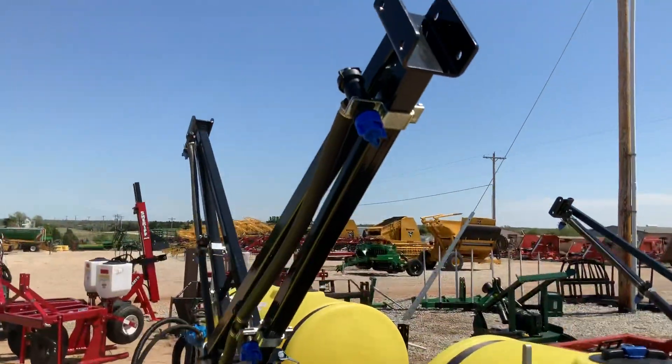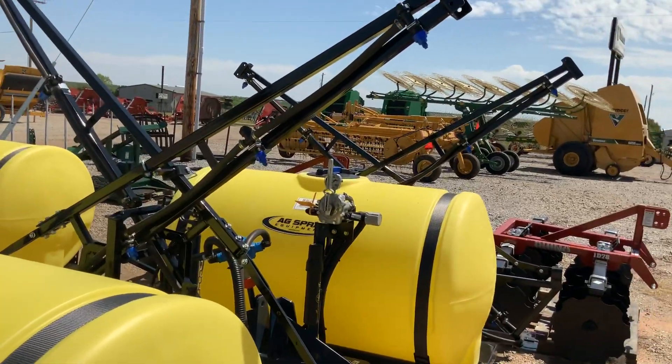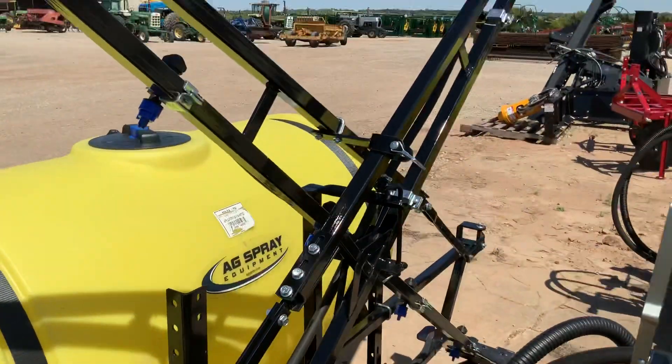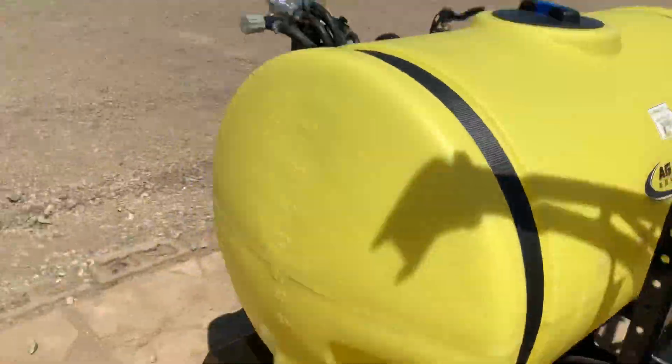And then the 21-foot Booms — they are the X-Fold Booms. They're very simple to unfold. They just have pins here at the back. You pin that and you open it up. Doesn't get any better than that.